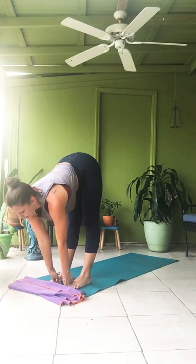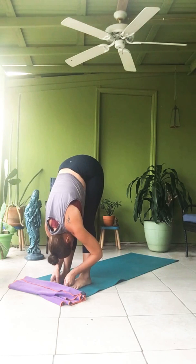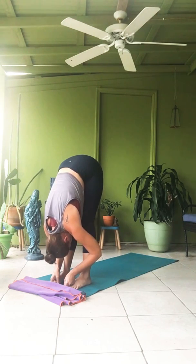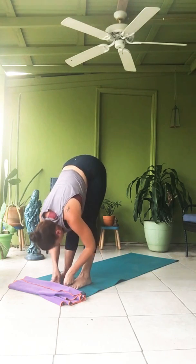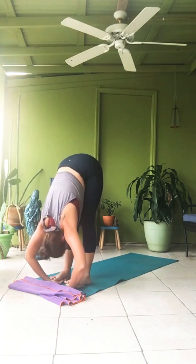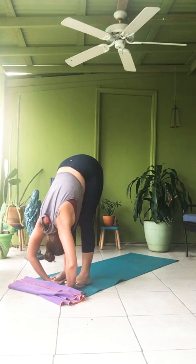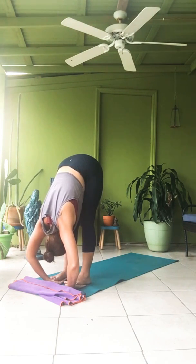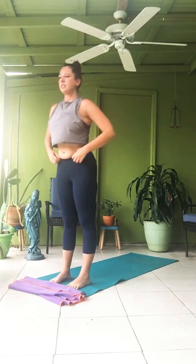Take your feet hip distance apart, parallel. Two fingers and thumb, hold your toes. Ekam — inhale, lengthen. Dwe — exhale, Padangusthasana. One. Two. Three. Four. Five — inhale, head up, gaze up. Hands under the feet, Padahastasana — preparation. Inhale. Exhale, fold in. One. Two. Three. Four. Five. Gaze up, lengthen. Exhale, coming all the way up to stand. Feet together. Samasthitihi.